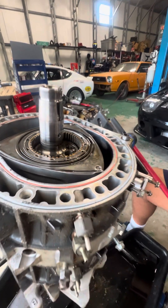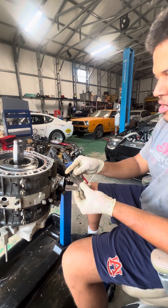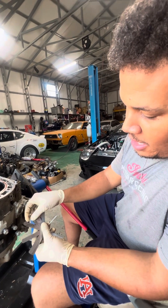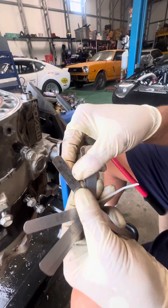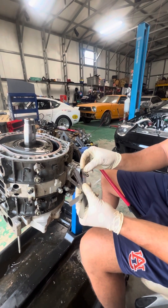But the error comes into play between an experienced builder and a non-experienced builder when you know that you can only be between .05 of a millimeter and .15 of a millimeter — that's 15 hundredths of a millimeter tolerance on the side seals.